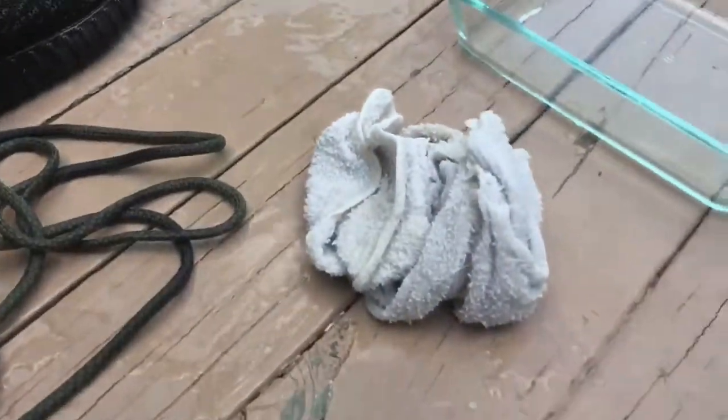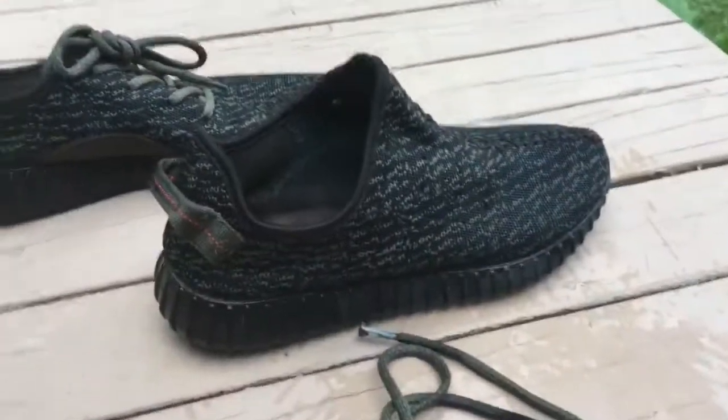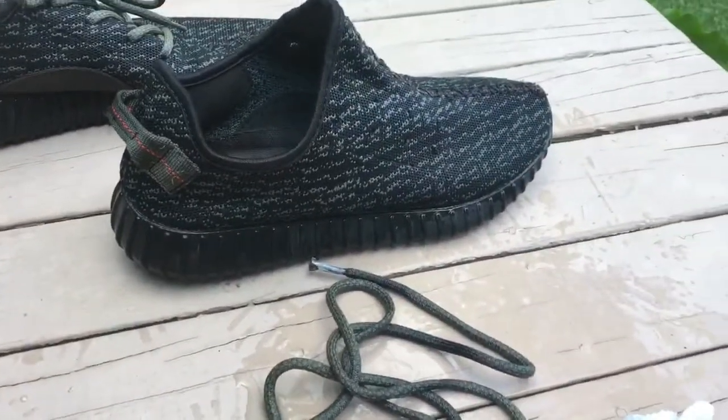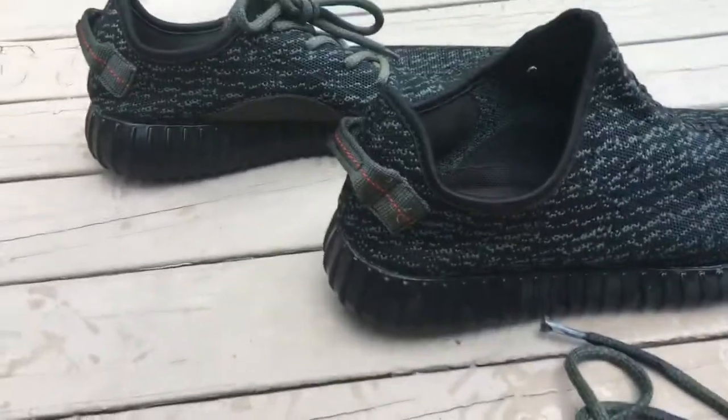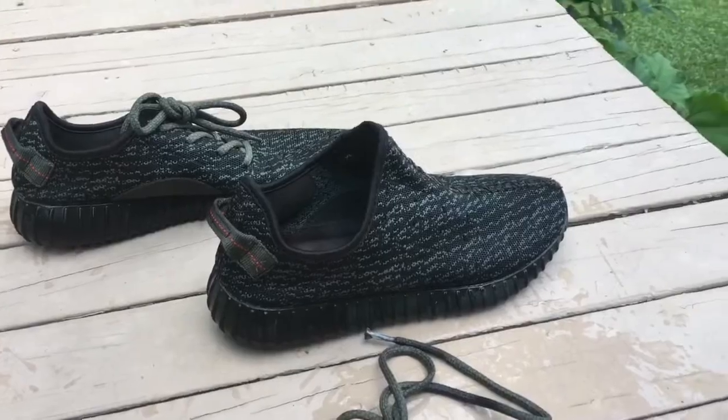I finished bleaching the Yeezys — they look very different right now. There's not much visible change yet because it takes a little bit of time for the bleach to set in. They look darker because they're wet, but once they dry they lose a lot of color. Yesterday I thought nothing happened, came back the next day and they looked totally different. Tomorrow they should look amazing — hopefully I'm turning them white eventually, but it's gonna take months and months.